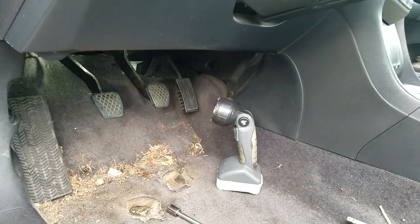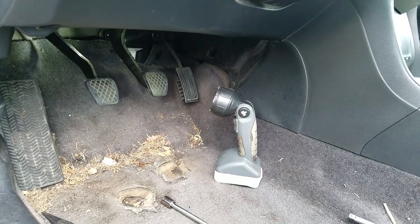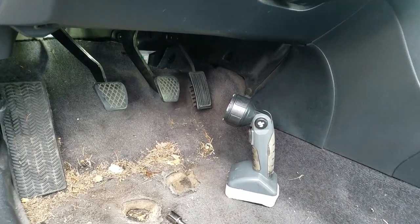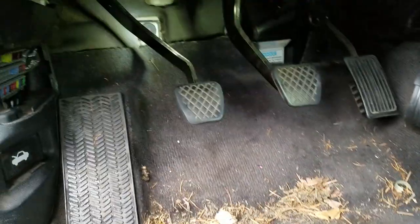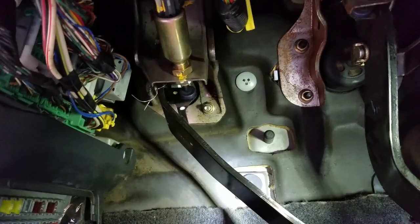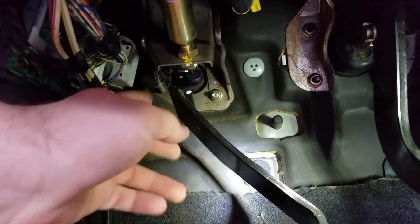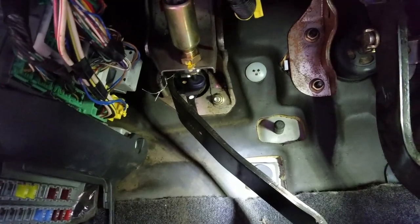Here we have a 2005 Honda Accord manual transmission and my clutch pedal broke. One of the brackets on the left side of it has gone bad — that's the pedal right there. I've already taken it apart, that's why this little thing is right there.